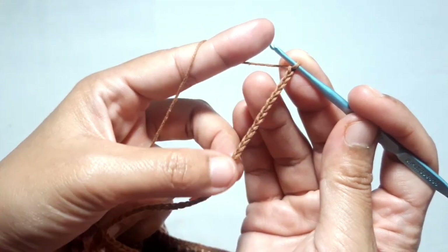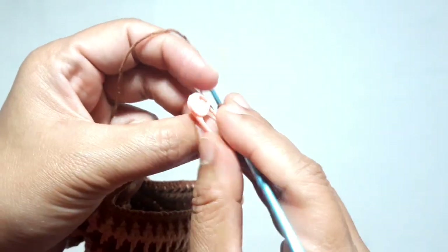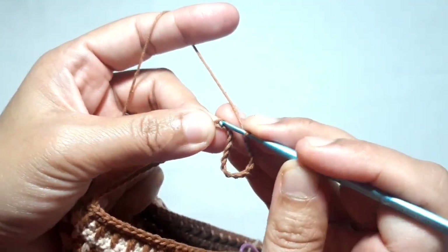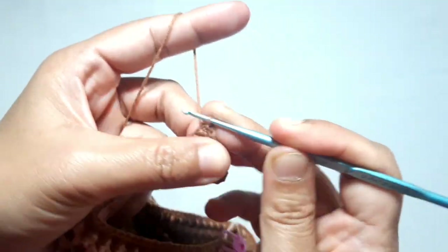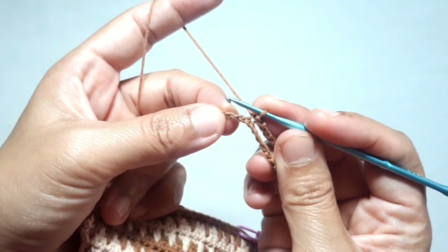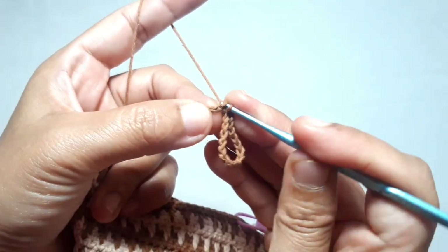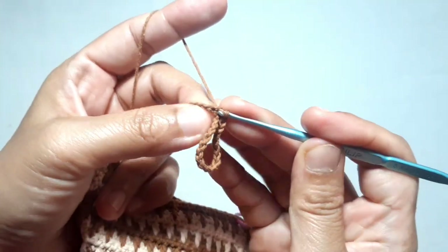It's ready. Remove the stitch marker, then make a slip stitch on that stitch — this is a back loop slip stitch. Continue to make one back loop slip stitch in each of the next stitches until you arrive at the beginning of the strap hooker.